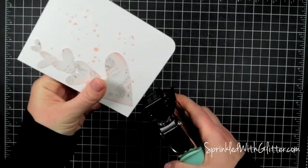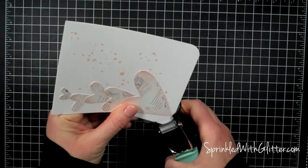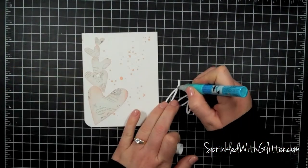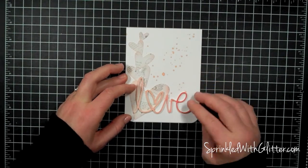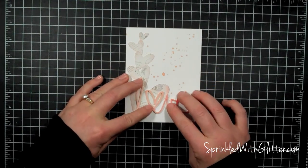I'm going to round the bottom two corners with my half inch punch from the We Are Memory Keepers corner chomper, and then I can add my little chipboard embellishment with some more of that Zig Two-Way Glue.